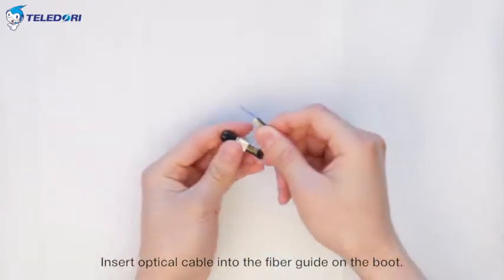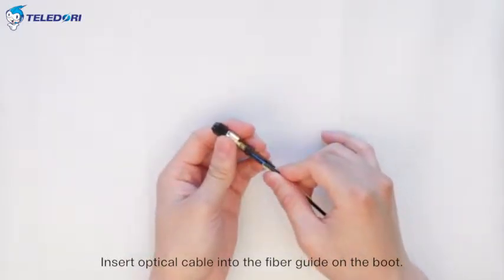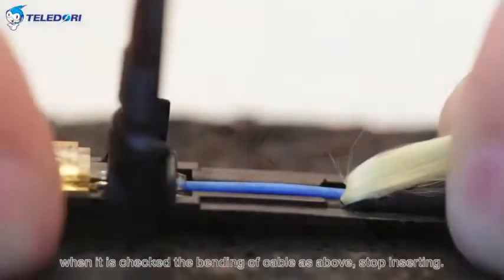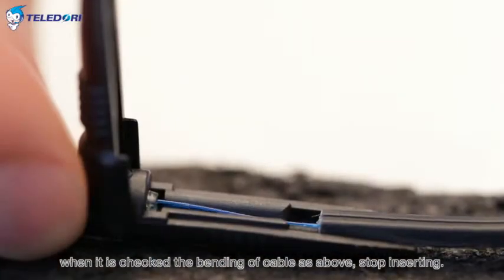Insert the optical cable into the fiber guide on the boot. When the bending of the cable is checked as shown, stop inserting.